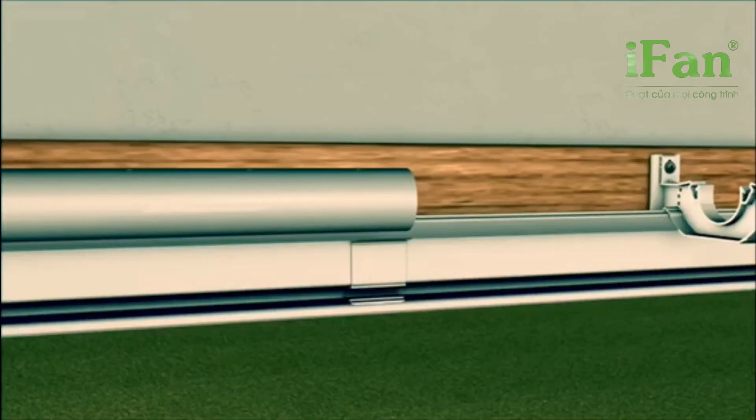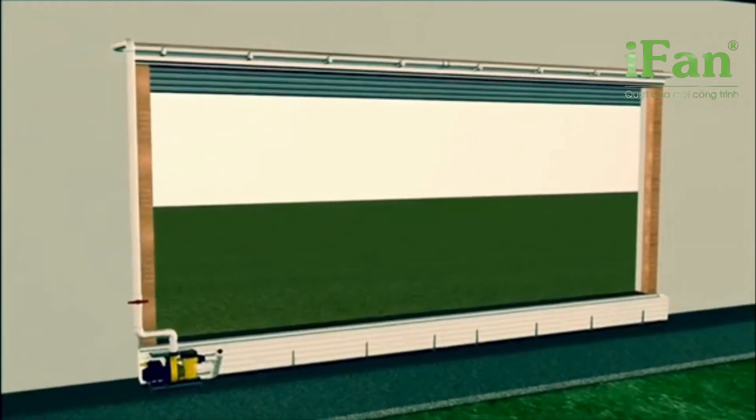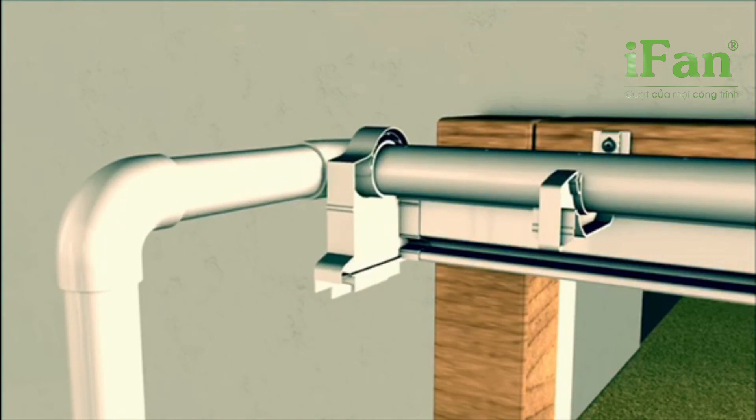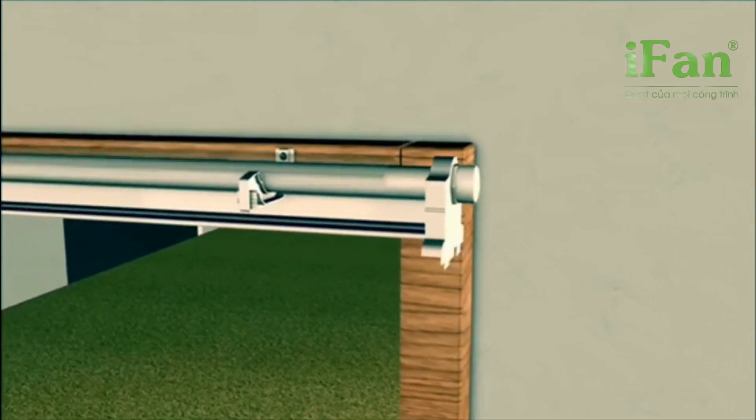Pipe connectors allow you to extend the water distribution pipe to the length you need. The end kit with end cover and sealing cap completes the assembly of your water distribution system.